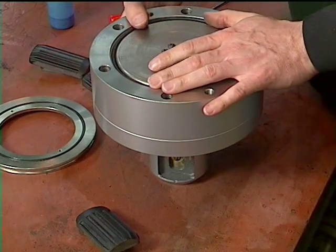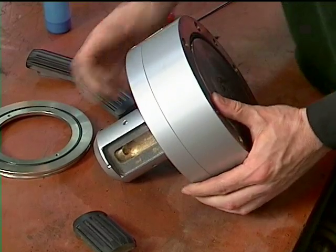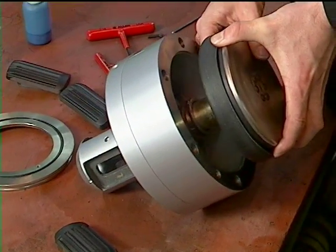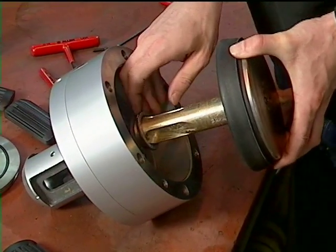Turn the assembly on its side and remove the wedge block by pushing it in or tapping on the end with a soft blunt material such as wood or aluminum.